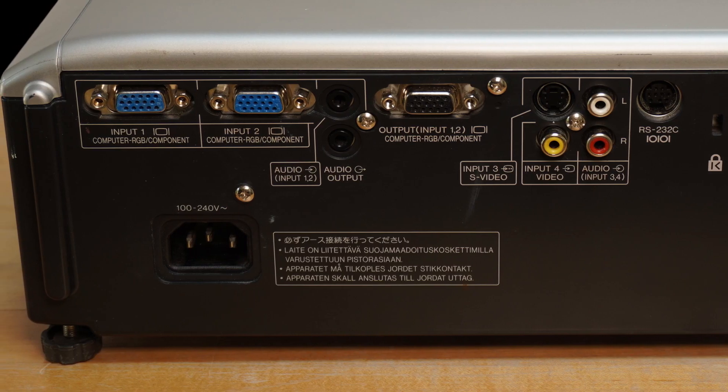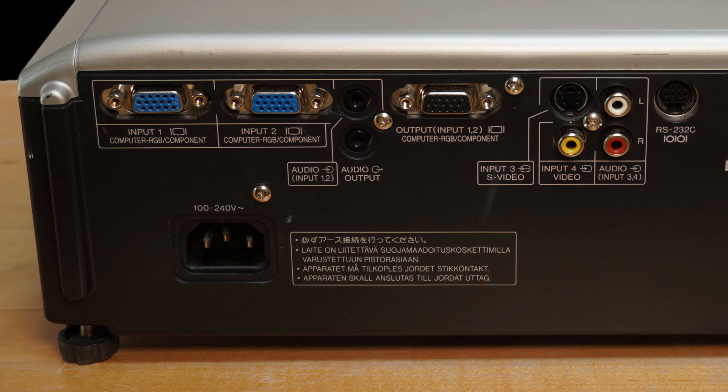These devices all treat the digital projector in the same way that they would a computer monitor or a flat screen TV. The projector has the same variety of input connections on the back.